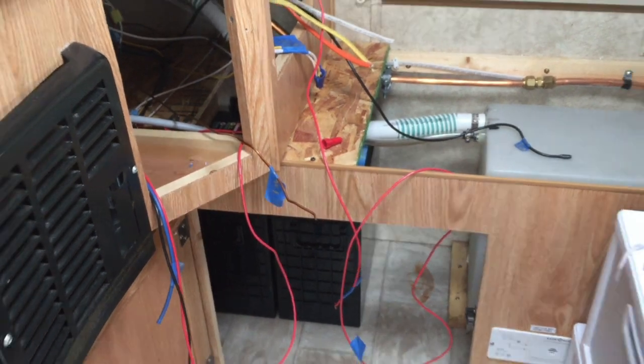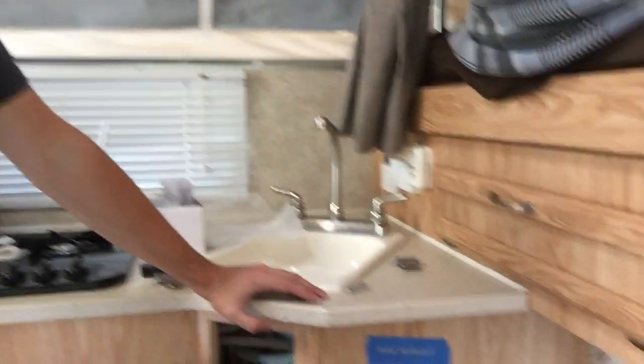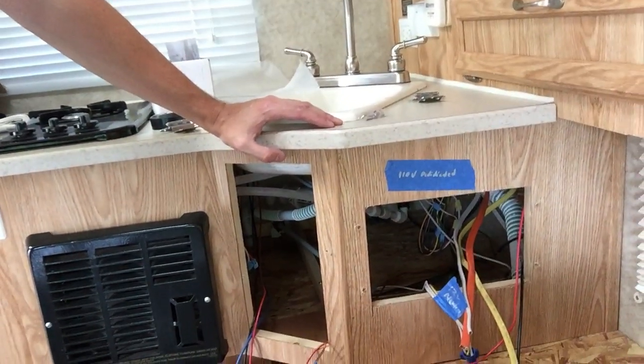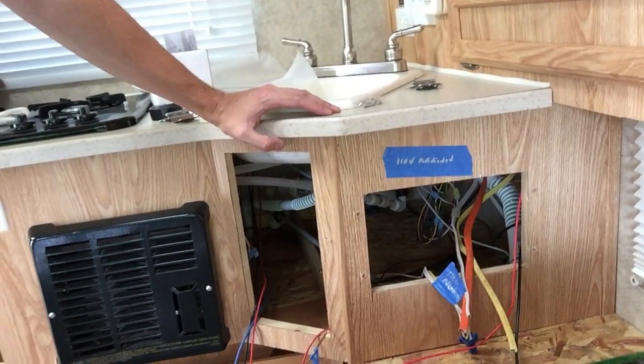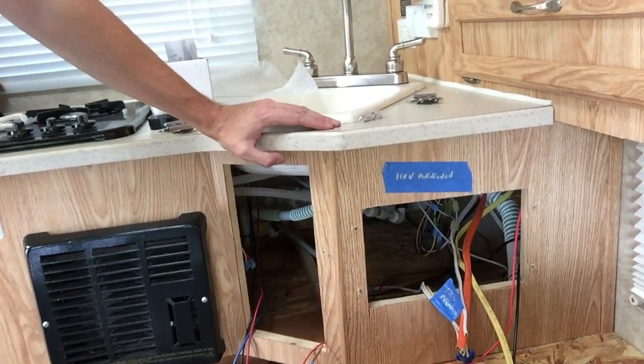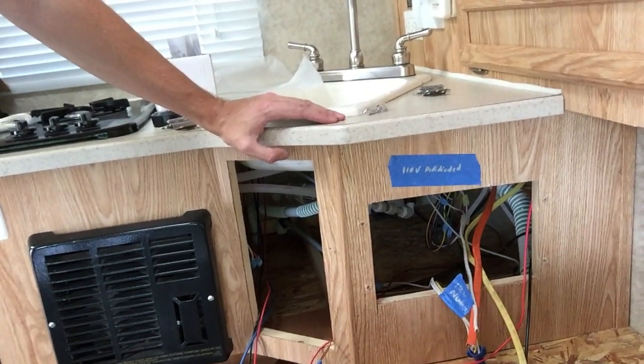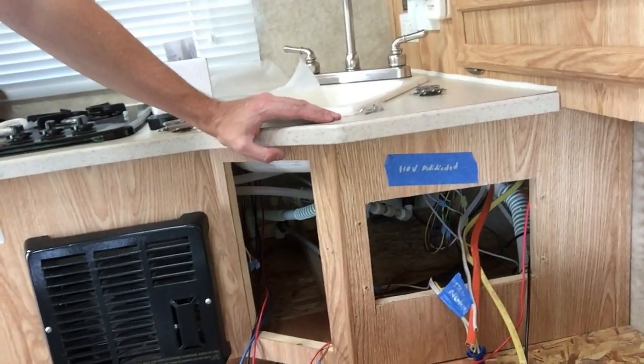I've got a lot of gear to mount in here, so I'm trying to find a place to put it. What I'm gonna do is widen the hole I have by removing the converter that was in there before. I'm gonna widen it and then put a panel on a hinge in there that'll allow me to mount most everything to either the front or the back. That's the plan, so we're about to start cutting.